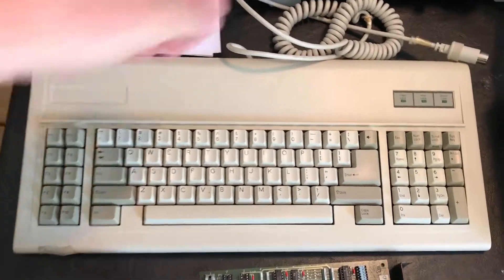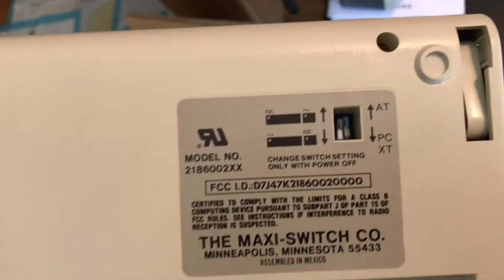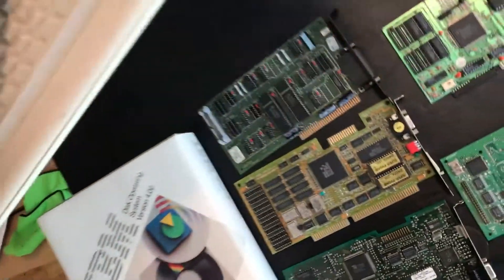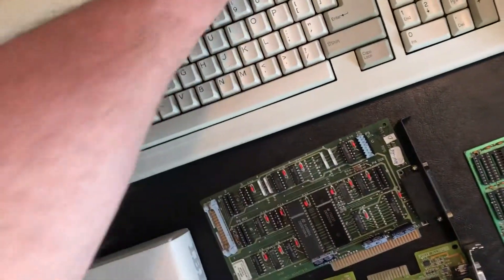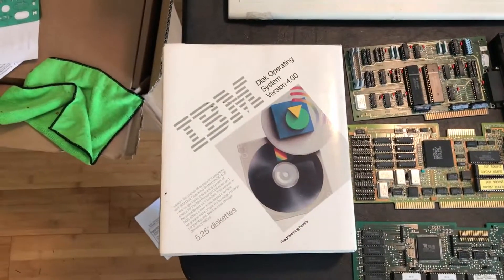Guess what I picked up yesterday. Peek back here — on the back are the jumpers for AT or XT mode. That is the keyboard I need to get that motherboard build going and done.